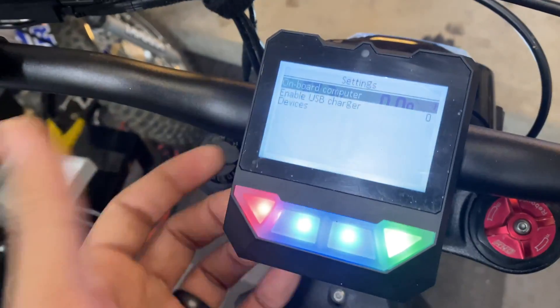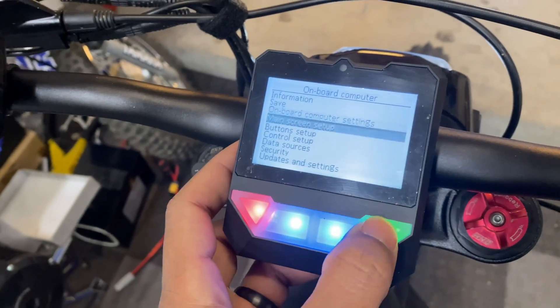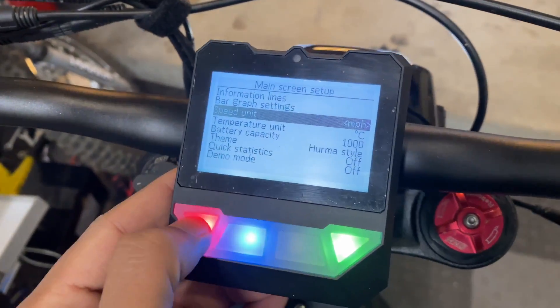Shout out to Mario Madness for helping me figure out how to change the speedometer from kilometers to miles per hour. If you're curious on how to do that, you just go to Main Menu, On-Board Computer, Main Screen, Setup, Speed Unit, and from here you can change from kilometers to miles per hour.